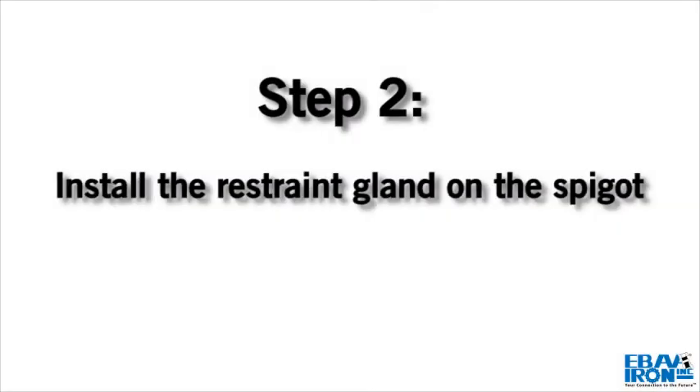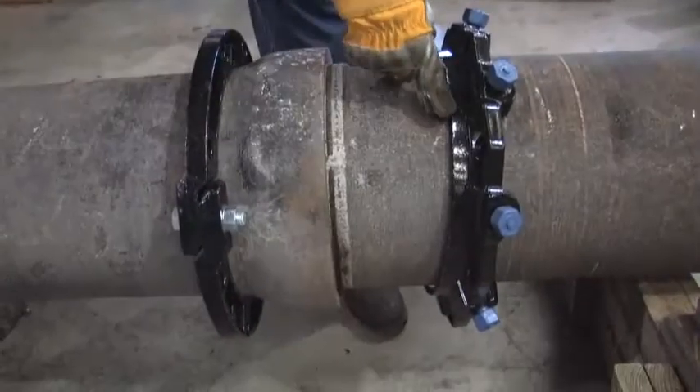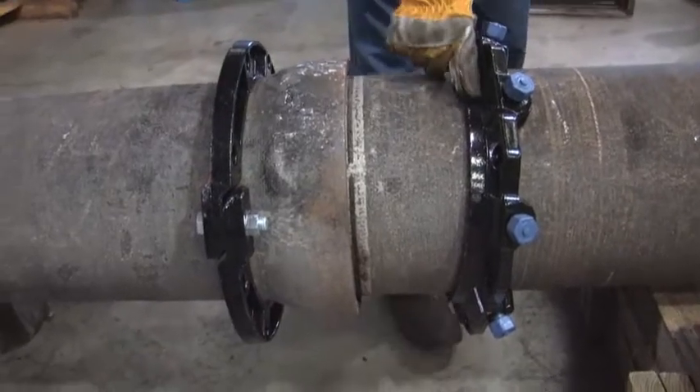Step 2. Place the Series 1100 Megalug Restraint Gland on the spigot with the lip extension toward the bell.